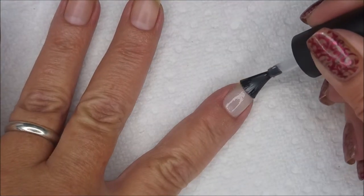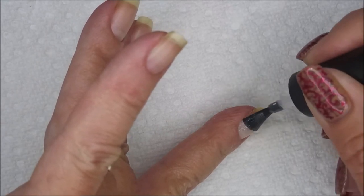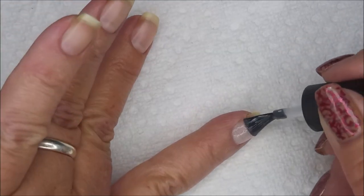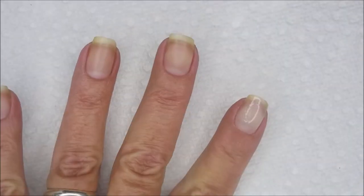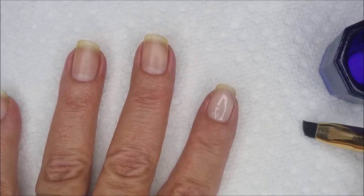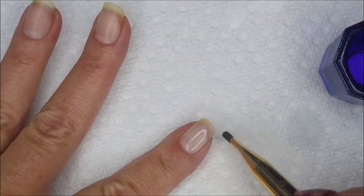Now I'm going to top it with matte top coat because I want it to look like my other nails — I don't want it to be shiny. That's gonna seal in all that acrylic and gel patch process and it's just going to look like my other nails, pretty much. There's a little bit of a difference but nothing drastic. I am capping my free edge again with the top coat. I get panicky with gel stuff because I have cured it to my skin before and it's just a nightmare to get off.